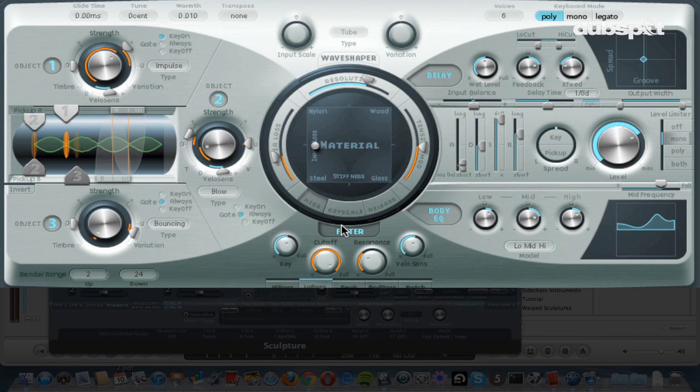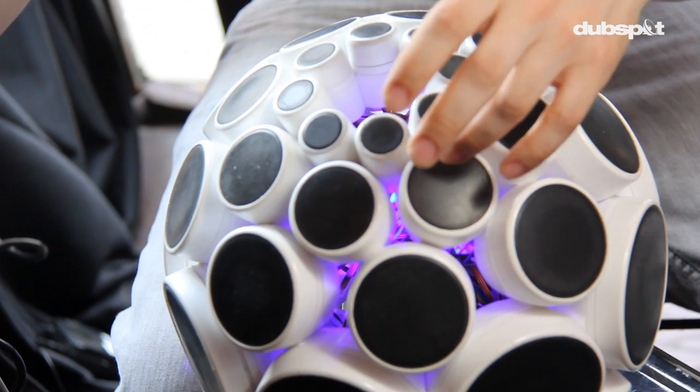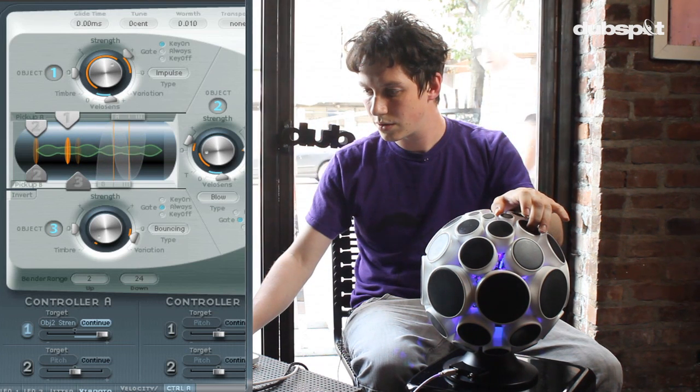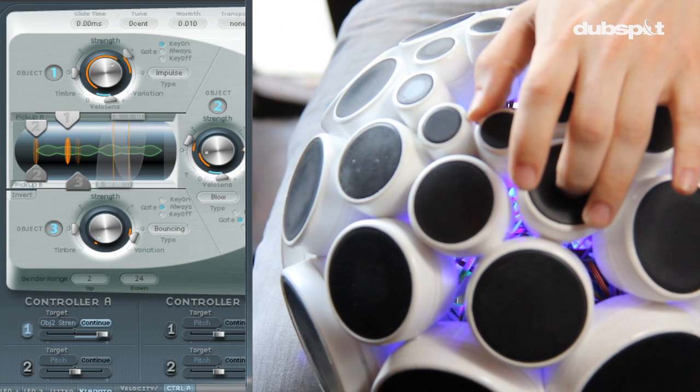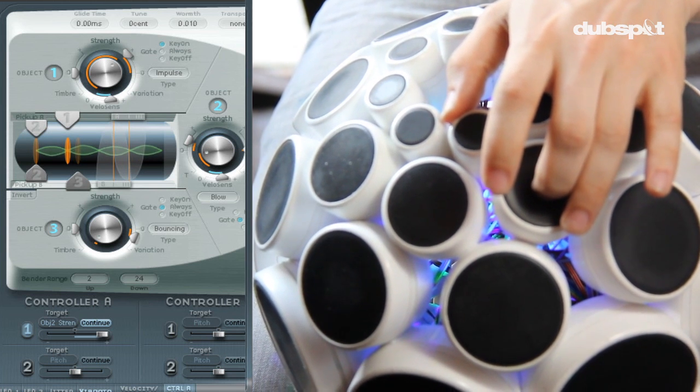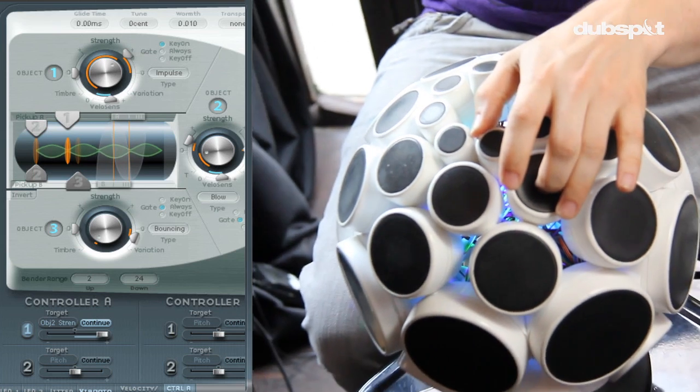I'll play that again without triggering a sample at the same time. That's essentially the effect of object two being moved closer to the string, and then that changes the way the string sounds.